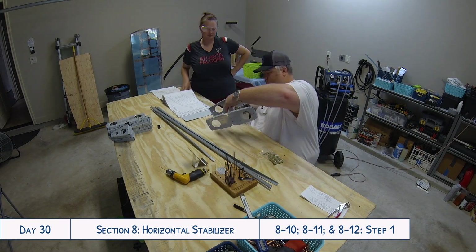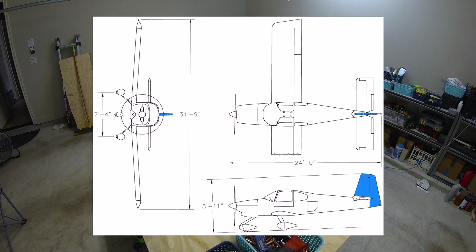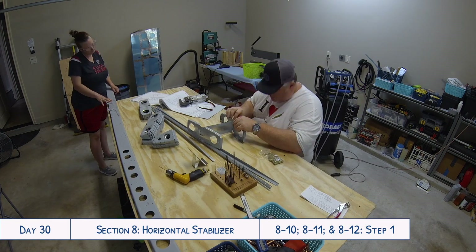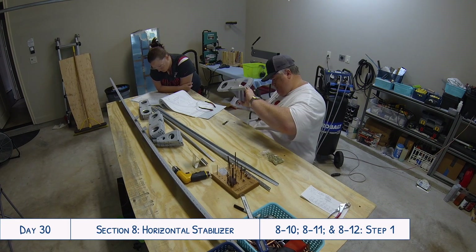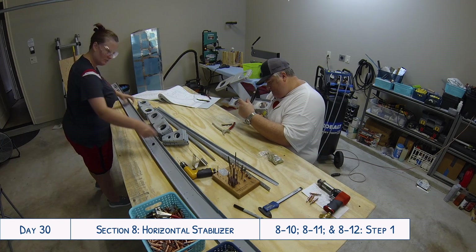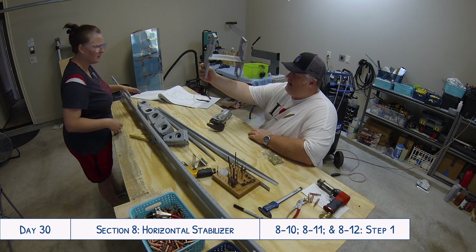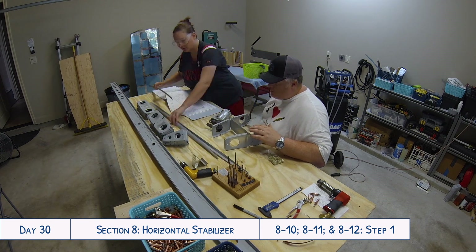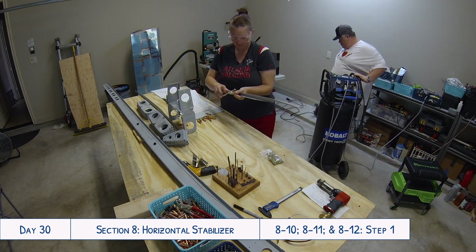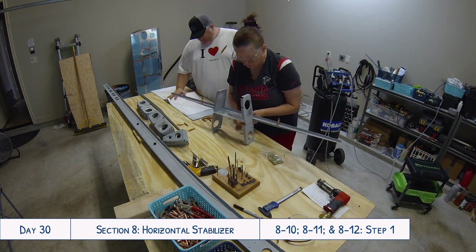Hello everyone and welcome to day 30 of our RV-10 build. Today we are continuing work on the horizontal stabilizer. This day was also Tyler's birthday, so you'll notice he's not in the footage quite as much — he was inside on the phone with friends and family calling to wish him a happy birthday, but he's in and out throughout the video.